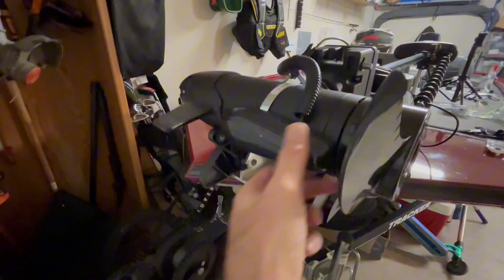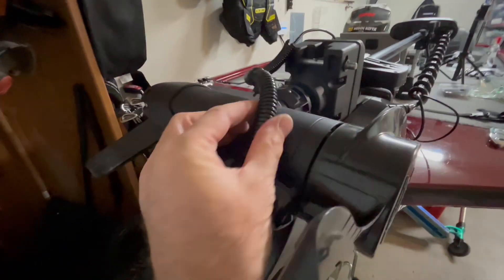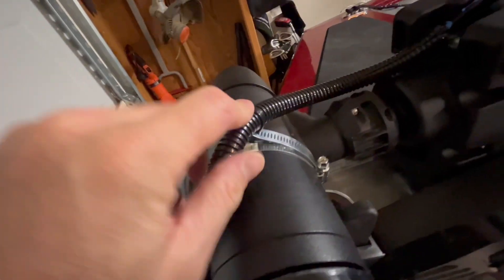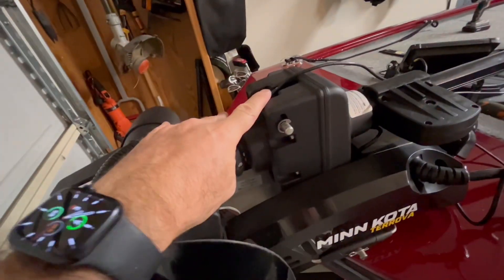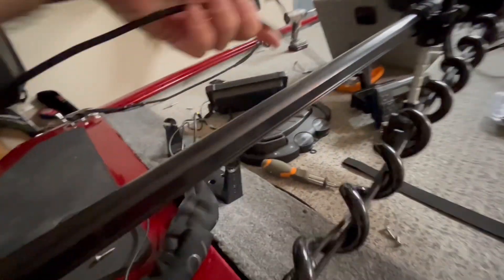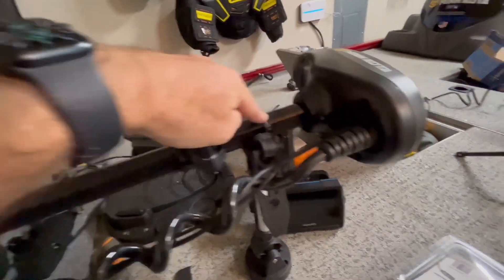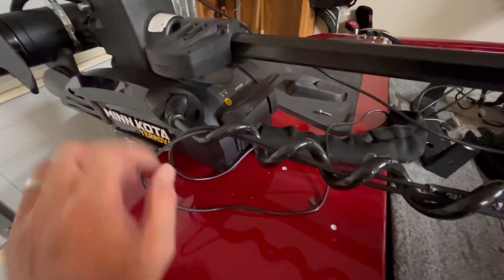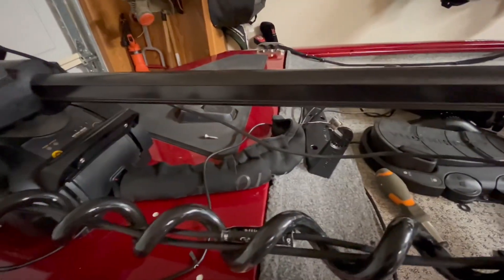What I did was install the down imaging transducer from the Garmin 5CV, ran the cord up the side, zip tied it here, and with flex tubing I've run it just up to here. Then I run a line with slack up just below the head, zip tie it off, run the cable through the coil, and out, and we're going to run it back under here and out to the units.